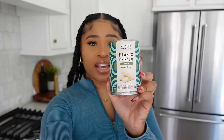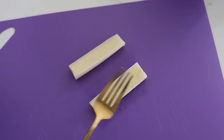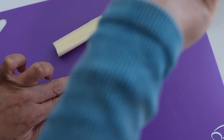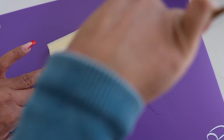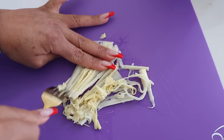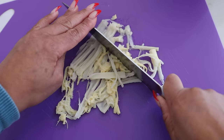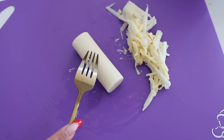First step: take the whole hearts of palm — I have one can. Take each piece, cut it in half, then take a fork and shred it like this. This is what's going to create the flaky texture of the vegan fishless filet. I also like to chop it up a little bit. I'll continue for the rest of the pieces.